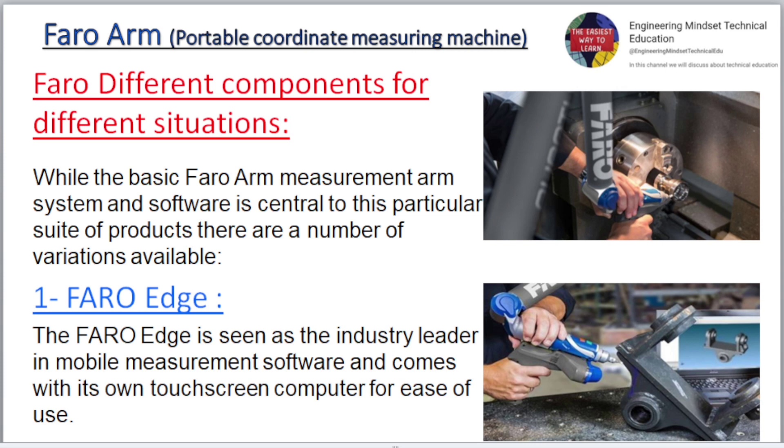Faro offers different components for different situations. While the basic Faro Arm measurement arm system and software is central to this particular suite of products, there are a number of variations available. One: Faro Edge. The Faro Edge is seen as the industry leader in mobile measurement software and comes with its own touchscreen computer for ease of use.